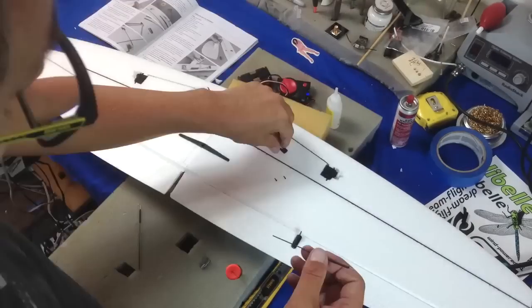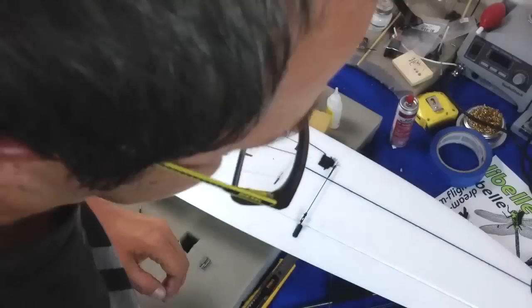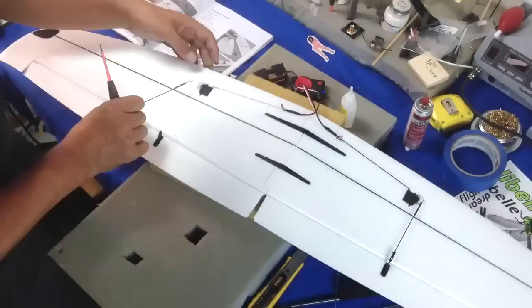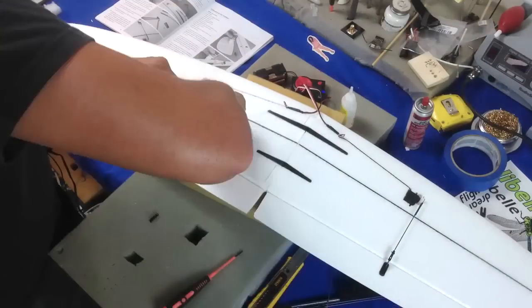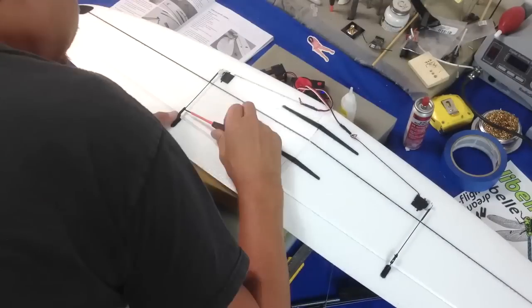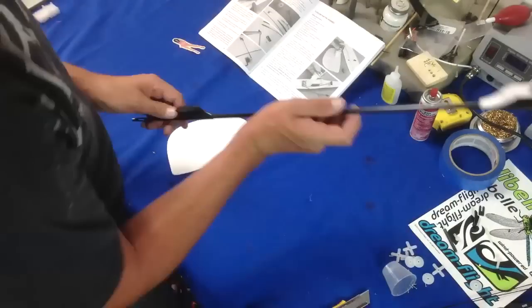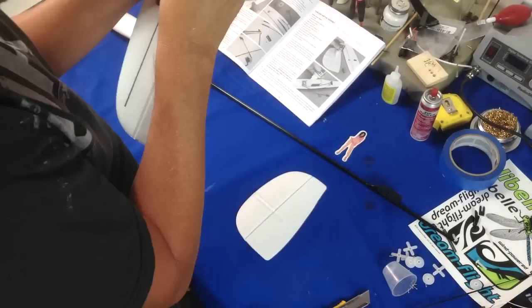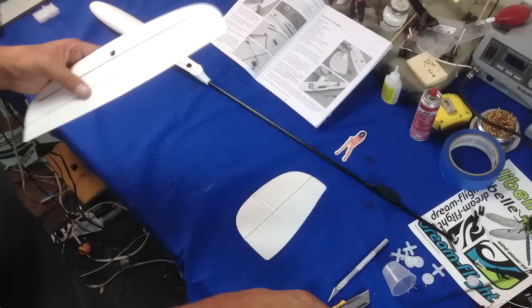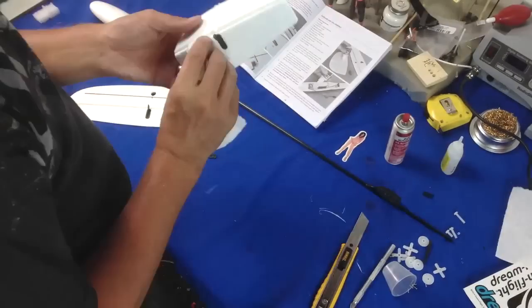I'm pulling the leads through and the control horns as well. If you guys haven't used these little clasping clevises, they're actually very cleverly made — they kind of wrap around the rod, the control rod, and pinch together. Once you get everything set and your throws correctly on your wing, you can put a little dab of CA on there which helps keep your clevises from shifting in a crash or whatever.